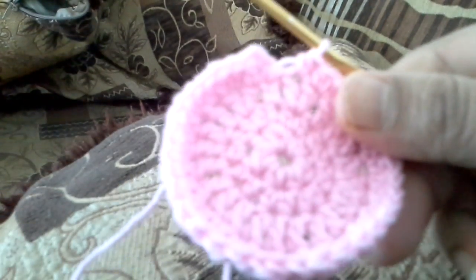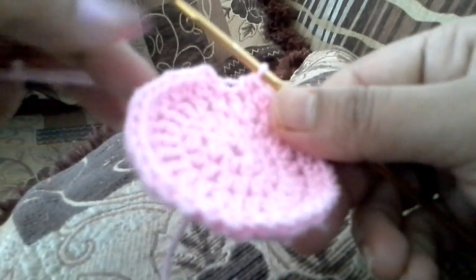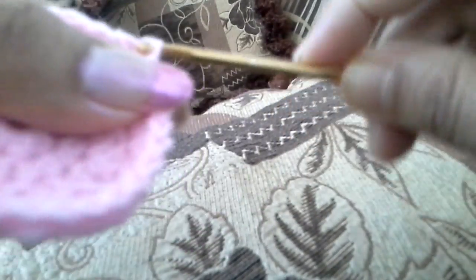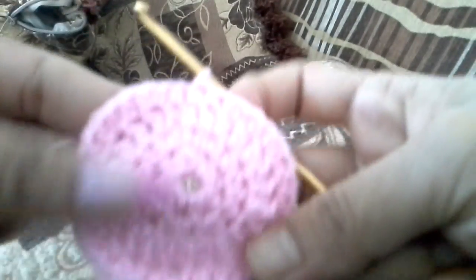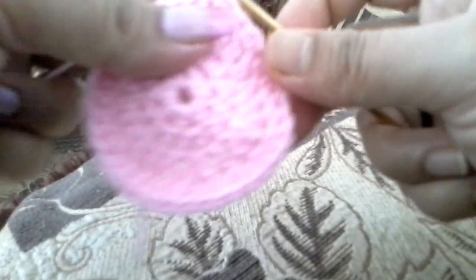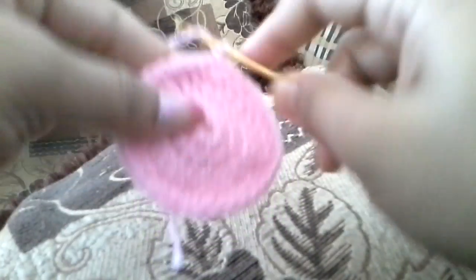We have reached the end and will do a slip stitch to the first one, so it will look like this. Now for round six, chain two and we will do one half double crochet in each of the chains.